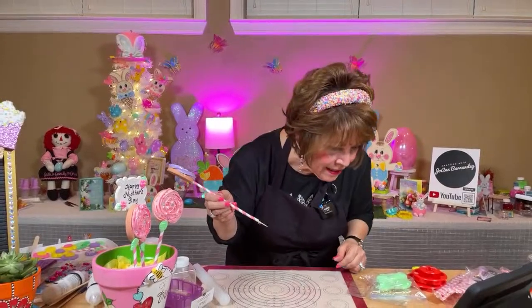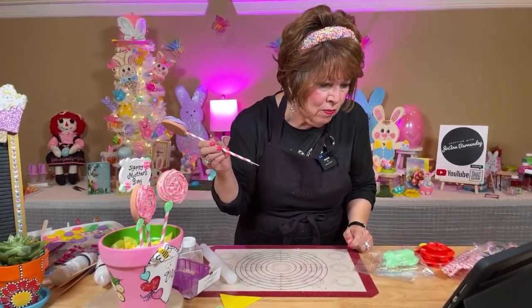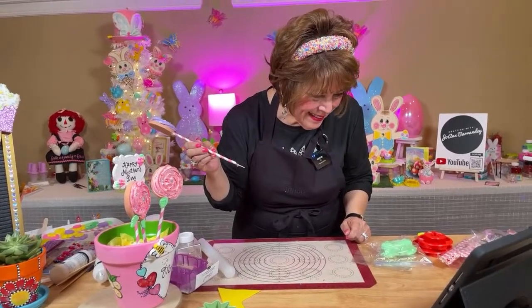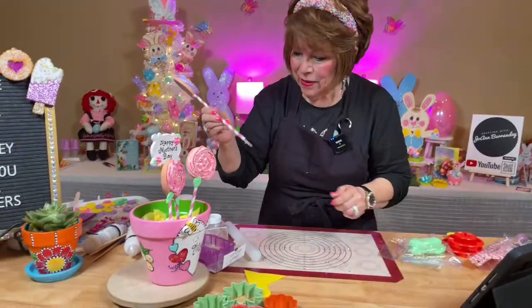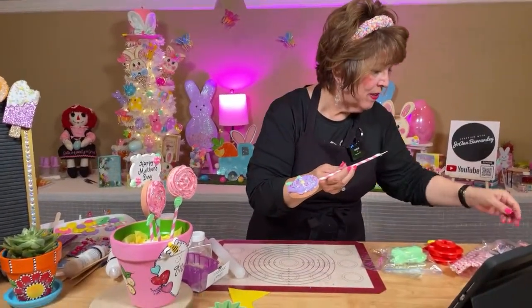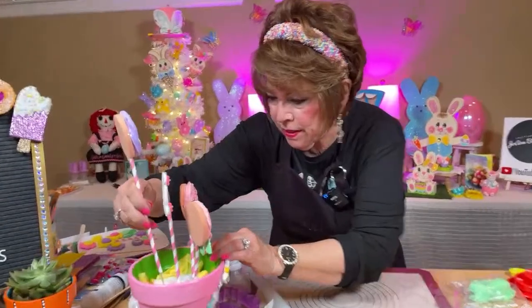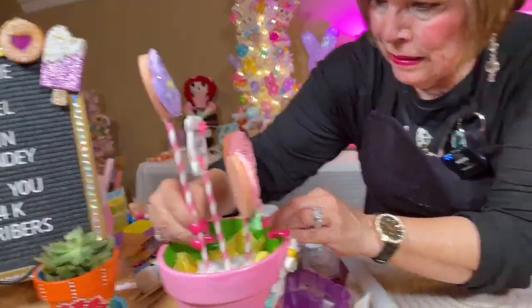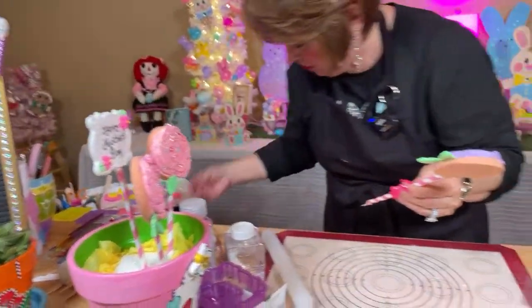I'm going to let that dry for just a second. Absolutely in love with fake lollipops — yes, aren't they cute? You can do so much with them. Hi Terry Rich Robinson, hi friend. I don't like that — it's still not right. I'm going to leave it alone, friends, and we're going to move on. I wanted it to be a little bit shorter. I'm going to leave it right there, and next I'm going to do two flowers on the side.